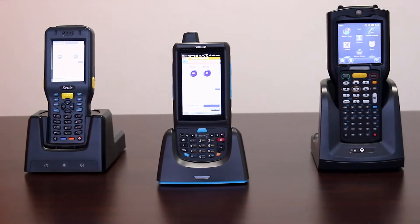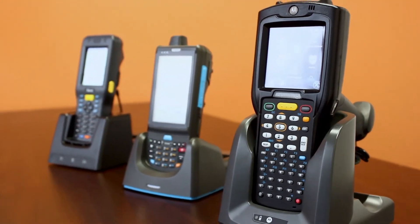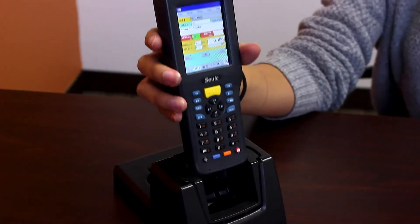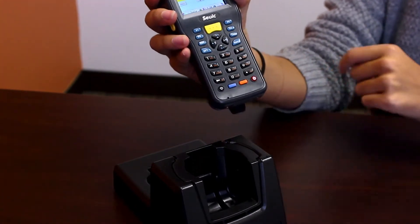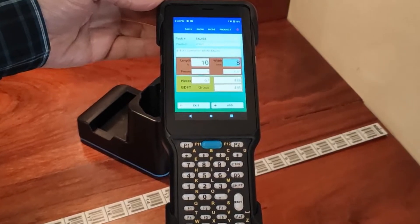We offer our patented technology in three packages: light industrial, mid-range, and high-end. The light industrial package is light and small, yet very durable. It has a laser scanner and numeric keypad, and also comes with a cradle to charge and sync. If you'd like to deploy an efficient and low-cost system, then this is the package for you.